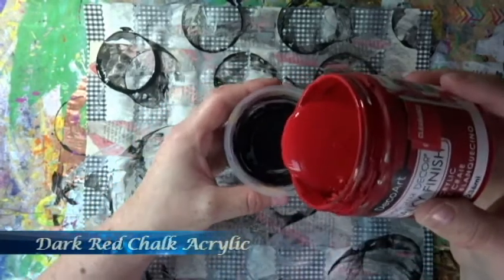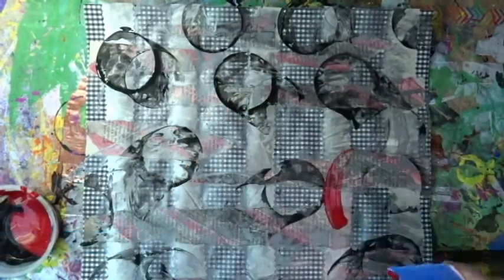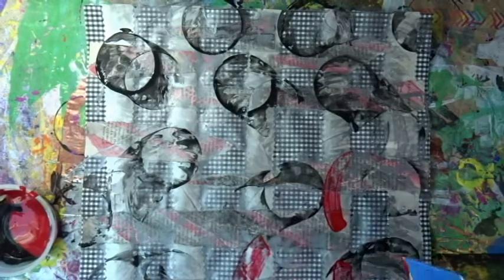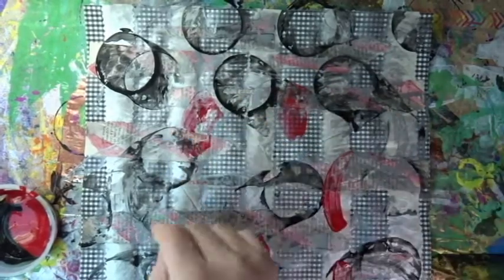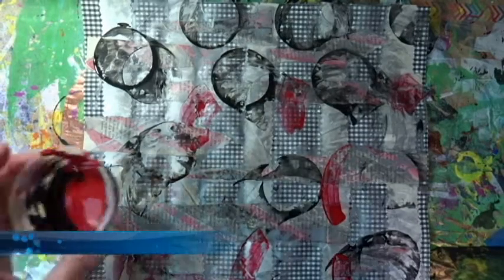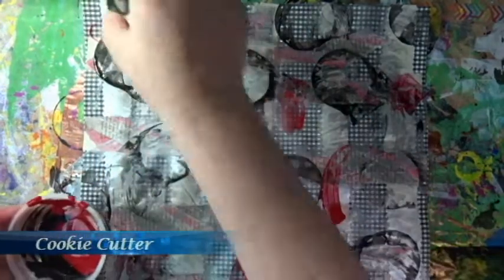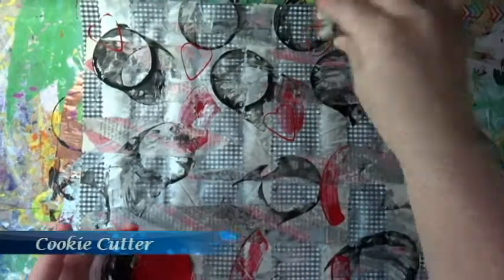I am putting the red paint right on top of the black. So this little drip that happened was completely by accident, but I just went with it and used the old credit card to scrape it around the page a little bit. And I am using a heart cookie cutter to stamp some hearts.